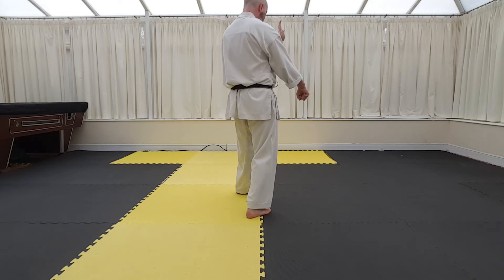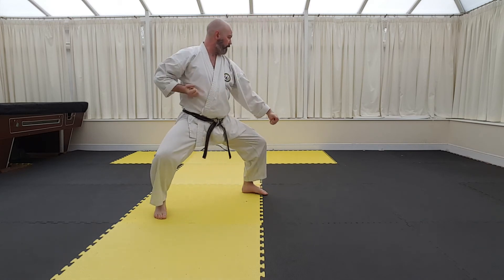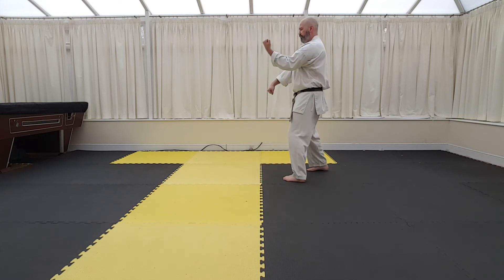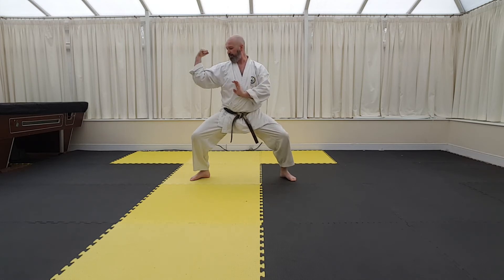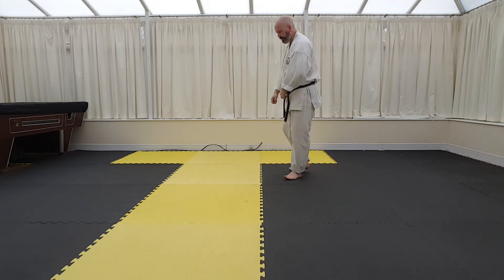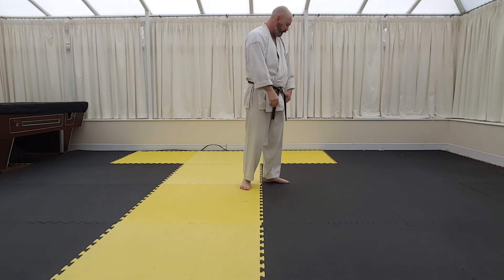Chugiuka. Grab with the left. Step forward as you bring the right hand into the hip. Execute the hip and agizuke - uppercut. You're then going to do back fist, tetsui, girambarai. Just so you can see from the side: chugiuka, grabbing, step, uppercut - notice that the foot and the hands together. Back fist, around for the tetsui. And then you get ambarai the same as you do to the corner. When you land here, you should finish like a cypher pattern. And then back fist, tetsui, girambarai. So we've executed our girambarai now.